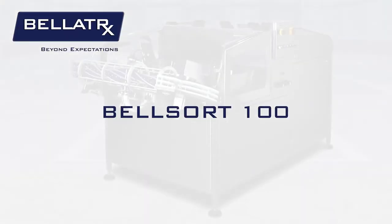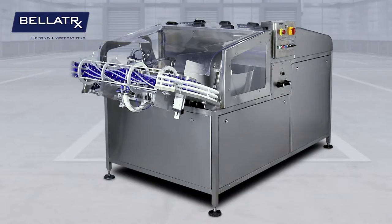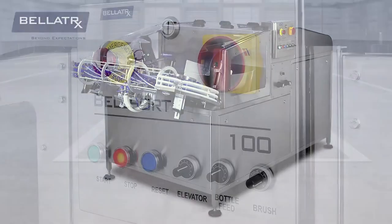The Belsort 100 is a unique unscrambler capable of sorting, cleaning, and feeding bottles onto a conveyor at speeds up to 100 bottles per minute.